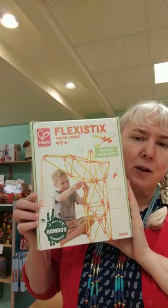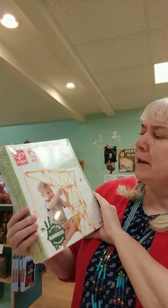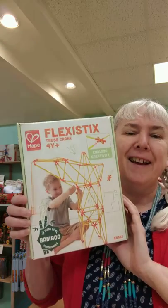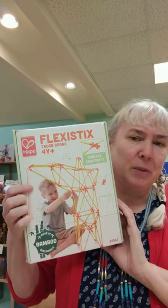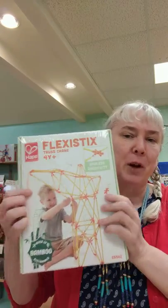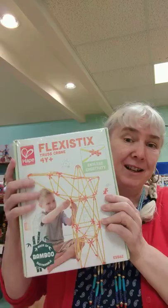I'm going to show you a few more. Here's another one. This is like a truss crane. It shows you how to make one of these, but you can use this to make all these shapes — really make anything. Use your imagination. And I'm going to show you something that I made after I'm done showing you these.